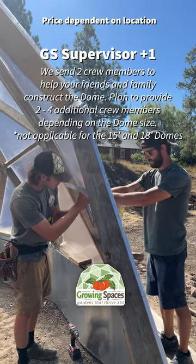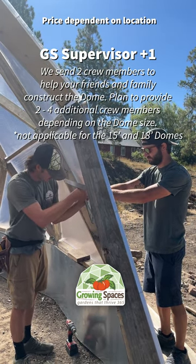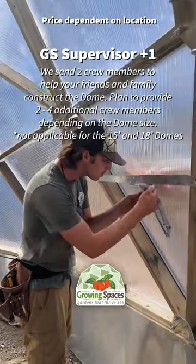Depending on the size of your growing dome, you could also hire a Growing Spaces supervisor plus one. We will then send two crew members to help you and your family construct your dream greenhouse. An extra experienced helper will make the building process that much easier.